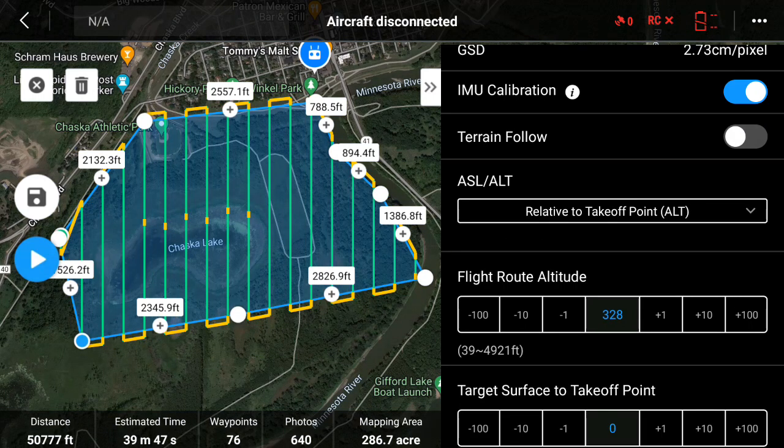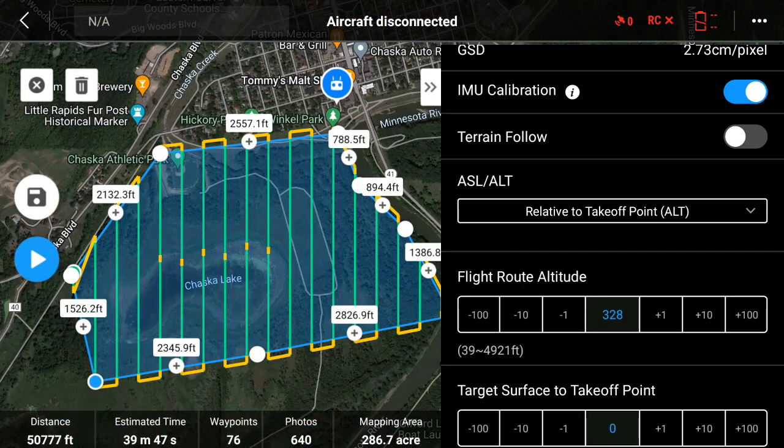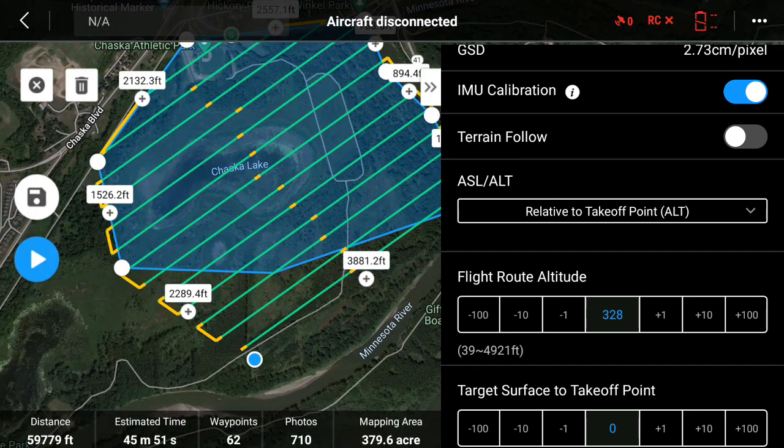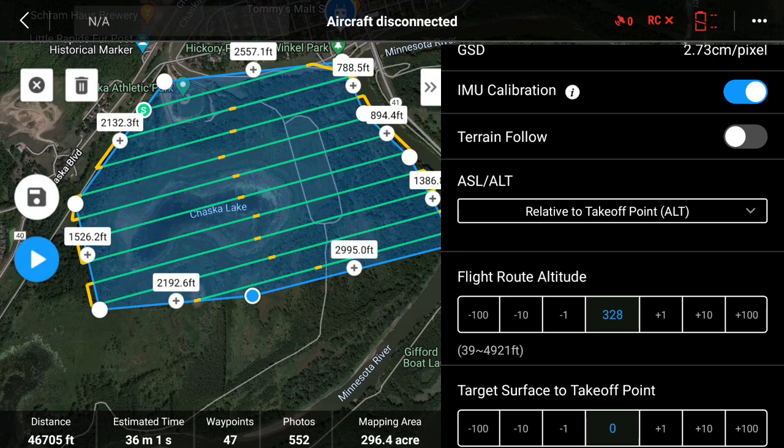Let me turn off terrain following for a second so you can see that at some points in the middle — especially right here — you see those little yellow dots. This is another thing about LiDAR sensors that you have to do, and DJI Pilot does it automatically for you. On long stretches the IMU tends to drift, so DJI Pilot automatically plans in those IMU calibration steps so you don't have to think about them after a certain distance or time.